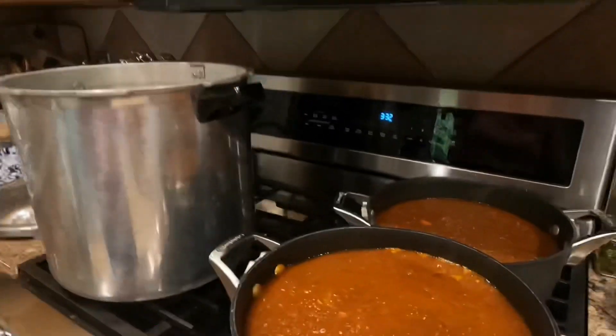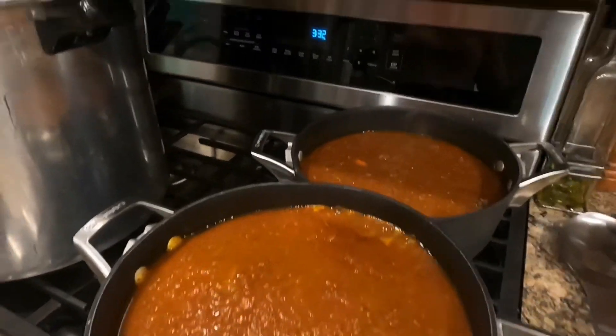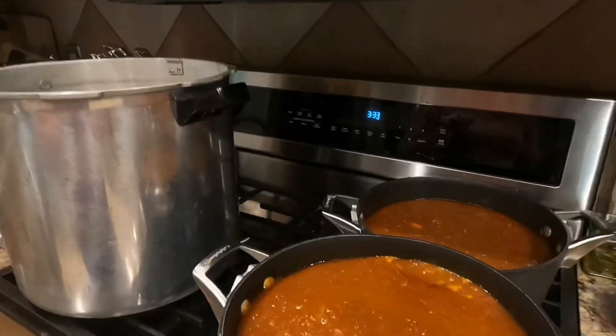Hey guys, Laura here from Hedgehog Homestead. Yesterday we made a bunch of spaghetti sauce from tomatoes we grew in our garden. This is the first time I've ever made spaghetti sauce. I started with the Ball recipe, but then my husband came along and added his own little finesse to it, so I won't leave you the recipe for this, but I will show you how to can it. We're going to start with warm sauce.